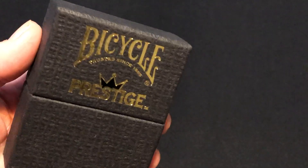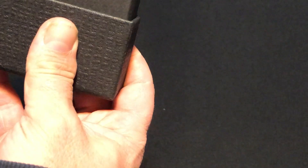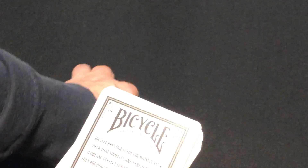On the top, there's the Bicycle logo with steeds in foil — it says 1885, which is pretty nice. Nothing on the top or bottom of the box otherwise. Opening it up, here we've got the cards. Don't get too excited — it's just a Bicycle deck.